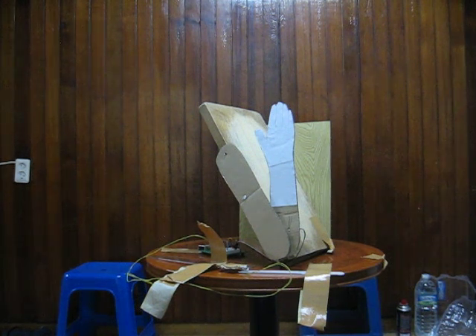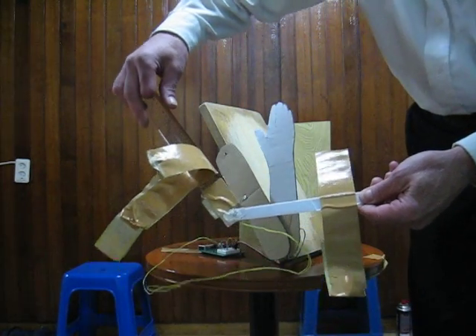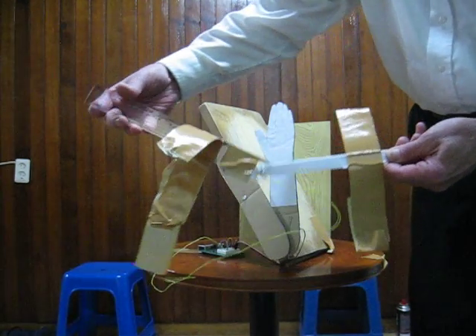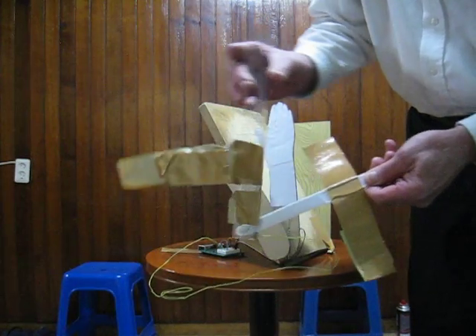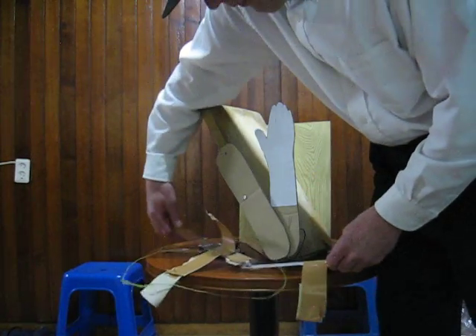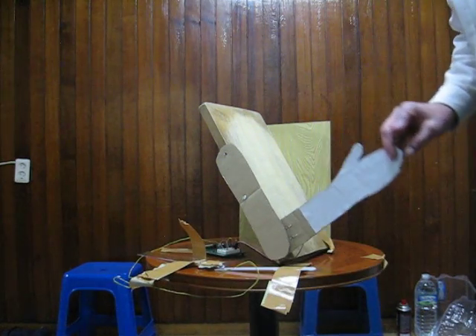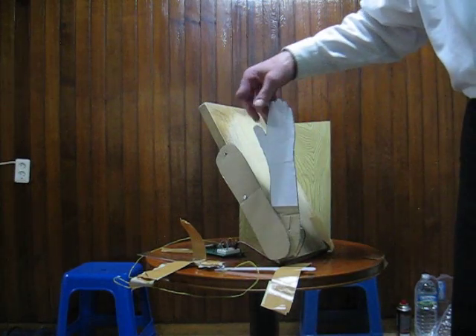First we'll look at the equipment. This is the potentiometer that controls the robot arm. As the child moves his arm, the potentiometer will move and it will move the arm. The servo is attached to the arm and will follow the potentiometer's movements.